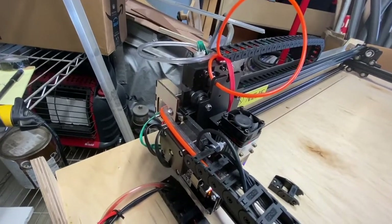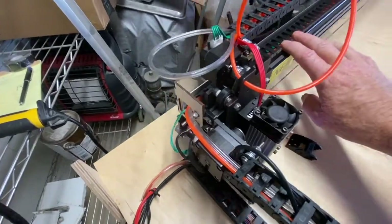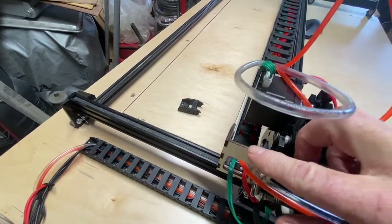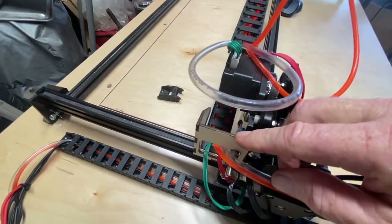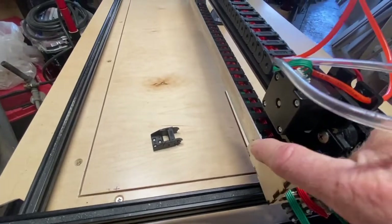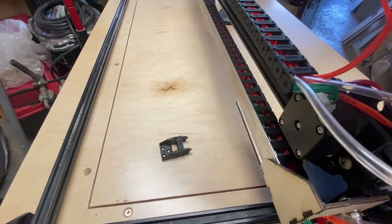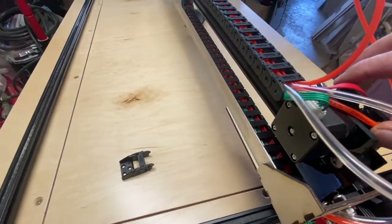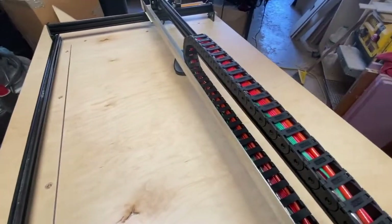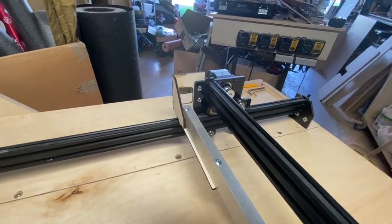If we tried to use the stock bracket, that area is just really tight and hard to work with for the installation. For the X-axis, I made these mounting brackets out of three millimeter Baltic birch with a little side support to keep the base stronger, and then across the back of the X-rail I have a piece of aluminum angle going to the other side.